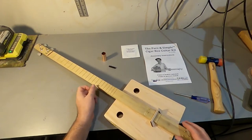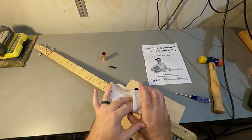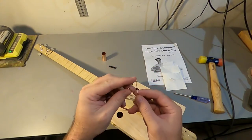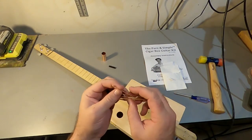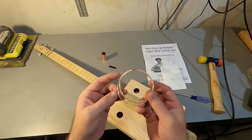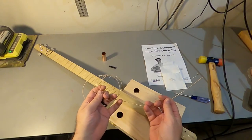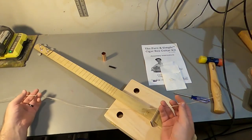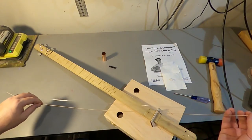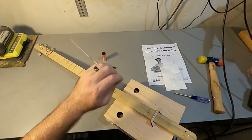So that bridge is just fine right there — I'll just let it sit. Now let's open up the string pack. On these strings we've got a couple of shiny silver ones and one big fat bronze-looking one. Those are just kind of wrapped around each other. You want to be careful not to take your eye out with this, especially when you're tuning.